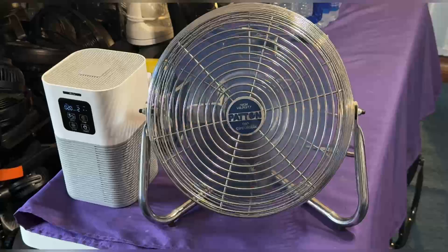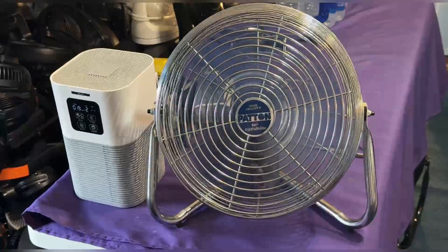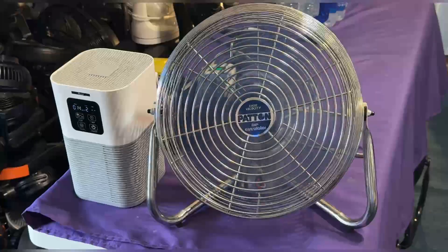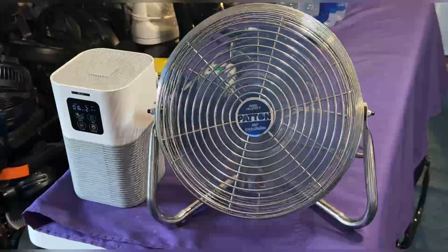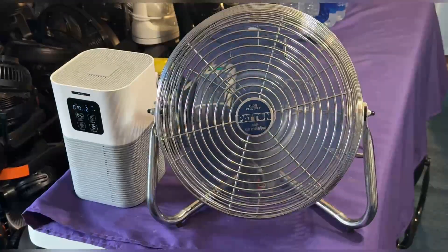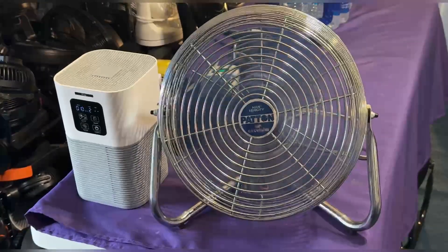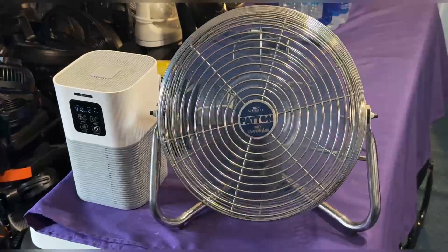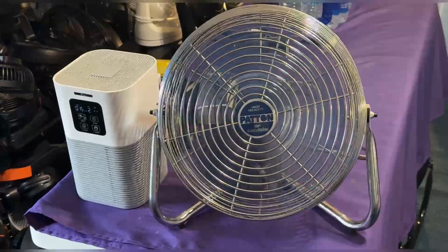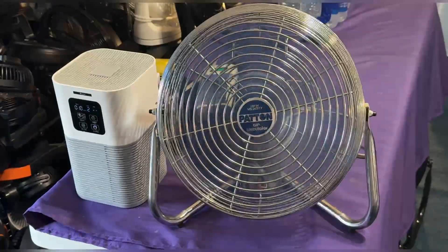It's in absolute perfect condition — wow. Let's check out the balance. There's some typical vibration, but very little resonation through the table. This thing is powerful at least on high speed. It's a 12-inch fan, so what do you expect — it's not an 18 or a 20. For a 12-inch, medium and low are supposed to be like that. It has a shaded pole motor — there is no capacitor. It's so cool spinning counterclockwise.